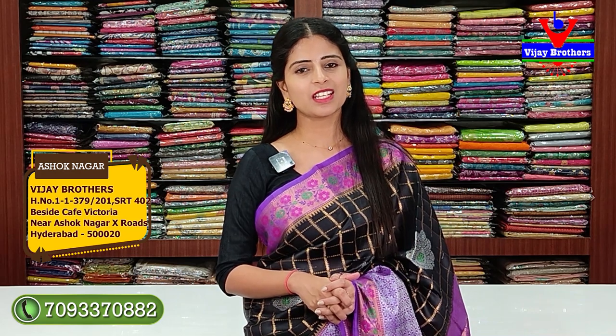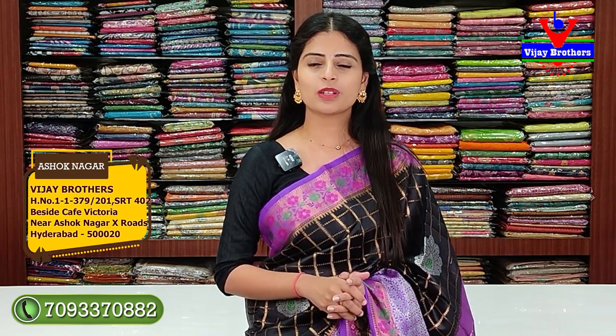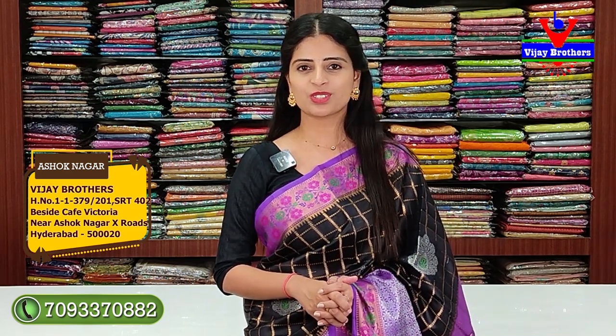If you want to purchase, please visit the store. This saree is available at our Ashoknagar branch. The address: RTC Crossroads, Ashoknagar, enter Kef Victoria Lane and the store will be visible. If you face any problem with the address, call us and we will share the location and guide you.